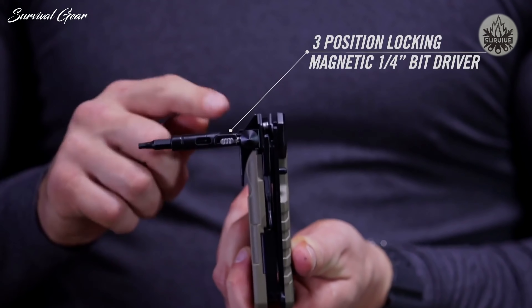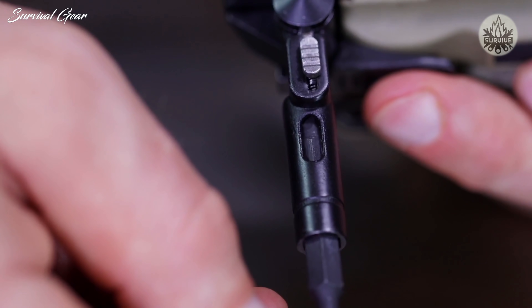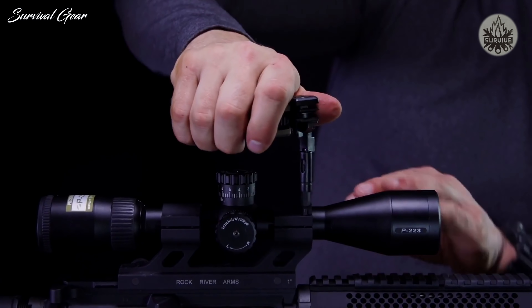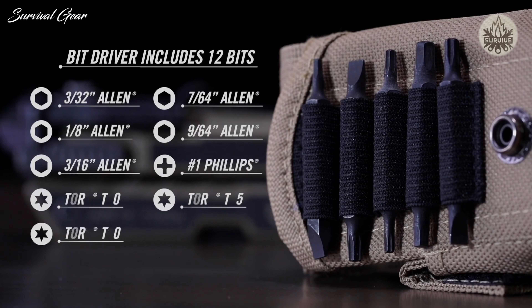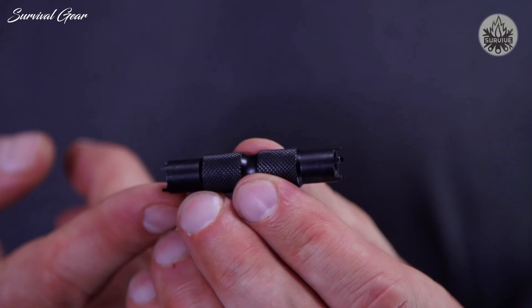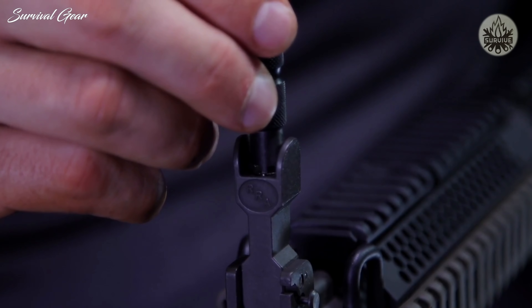For customizing your AR, a quarter-inch, three-position locking magnetic driver pivots from the handle. Attached to the sheath are Allen, Phillips, Torx, and flat bits. Also included is an A1 and A2 front sight adjuster.